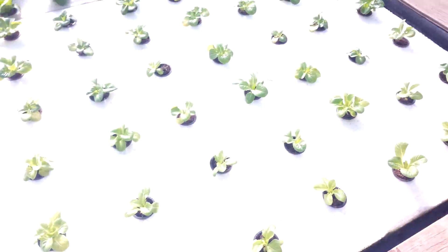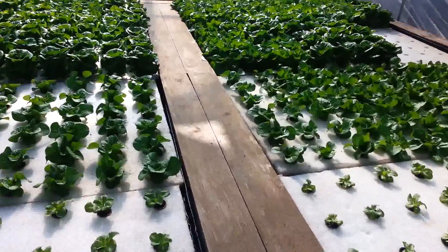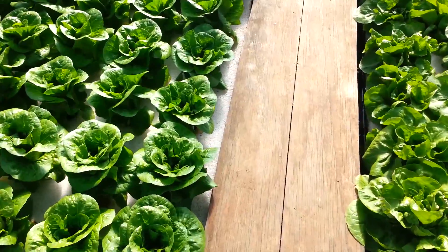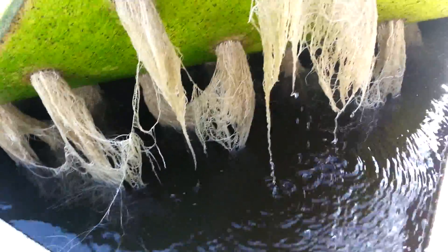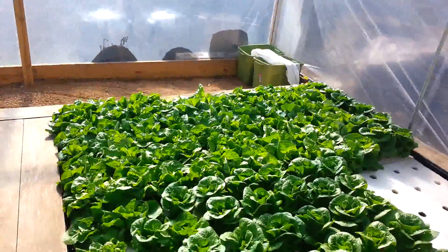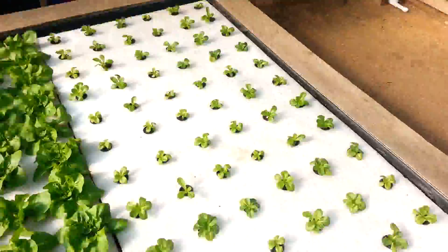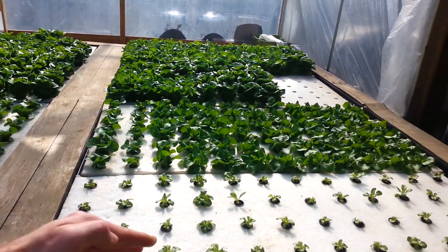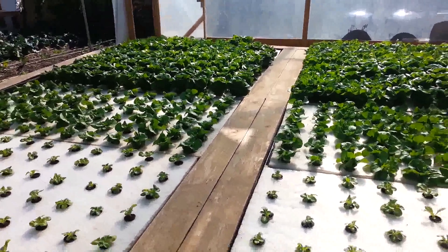That pipe that you see in there is an air distribution manifold. We have air stones throughout the bay to keep the dissolved oxygen levels where we want them for our beneficial bacteria. As you can see, the roots on these rafts get pretty long. We do all of our harvesting on one end and all of our planting on another. Whenever we harvest a raft we are able to just remove the raft and slide the rest of the rafts down, operating it like a conveyor belt.